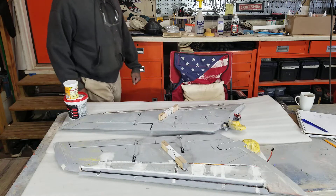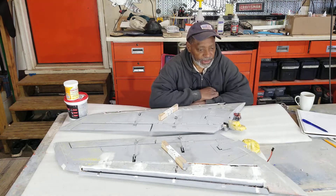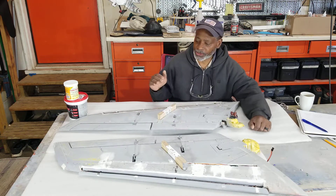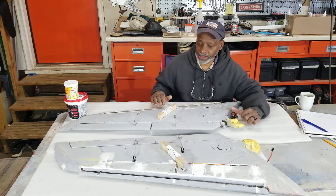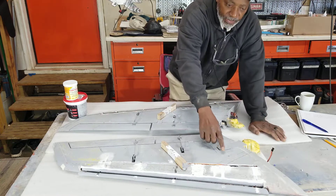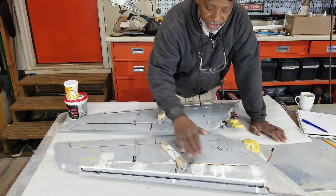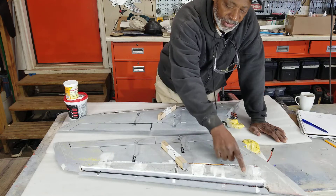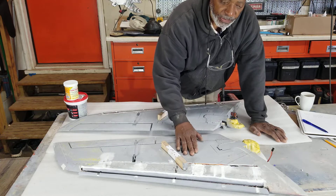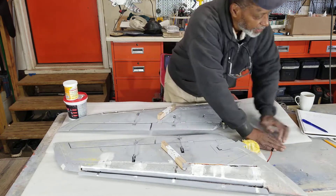Welcome back to day 29 of the 30-day challenge to finish the F86. What we're working on now — since I tore up the wings to figure out where to put my leading edge slat mechanism — I had to cut into the wings pretty heavily. I made six different style hinges to come up with one hinge that I really liked that worked the way I wanted. So we're just filling those cut areas with foam bits and pieces of EPO foam.